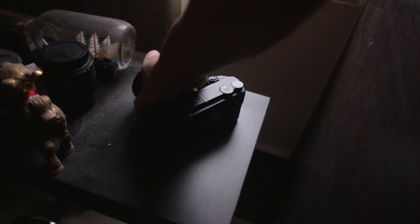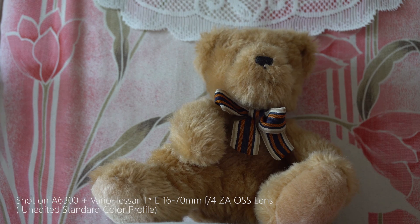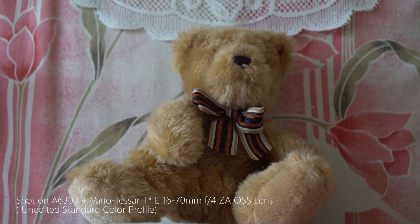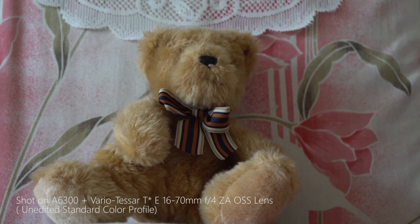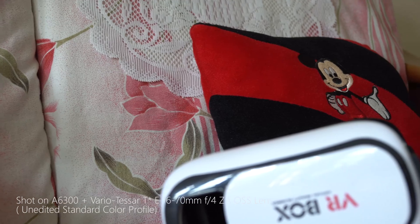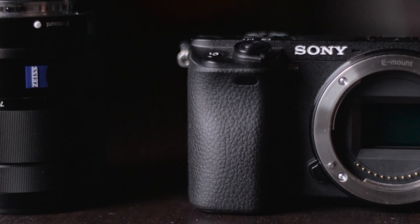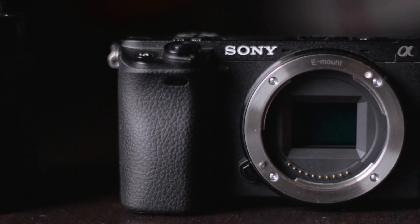I really like the compact design. Coming from a DSLR shooter, I can really feel the difference when I'm holding the a6300 — it is much easier to carry around. The 4K recording on this camera is really good. I tested it out myself and seen some comparisons on the internet. I must say this is the sharpest video quality I have ever seen on a consumer level.